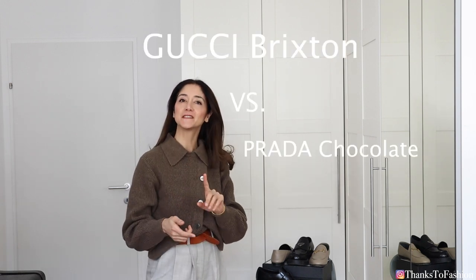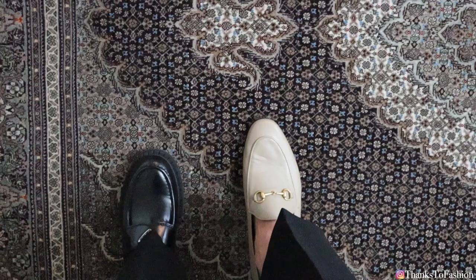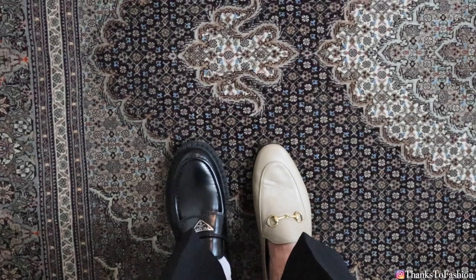Hi everyone! I'm coming to you with a shoe comparison video. I am comparing the Gucci Brixton loafers with the Prada chocolate loafers. Even though these shoes are very different from each other, I get the question 'which one should I get?' very frequently. The Prada loafers I have had for more than four months and the Gucci loafers have been with me for the last two years, so I think I can give you a good review on these.